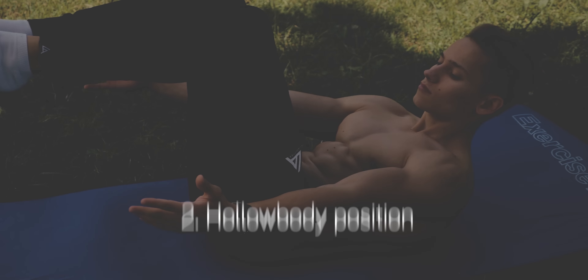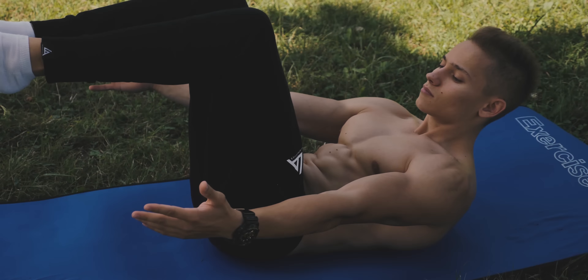Hello everyone, Darek Vosch here from Kali Athletics. Today I'm going to explain how to start calisthenics and everything that a beginner and not only should know. When thinking about calisthenics you probably see all of these impressive skills and body control, but then when you try it you hit a wall. But no worries — it was the same for me at the beginning. Today I'm going to tell you how to start and get progress with calisthenics.